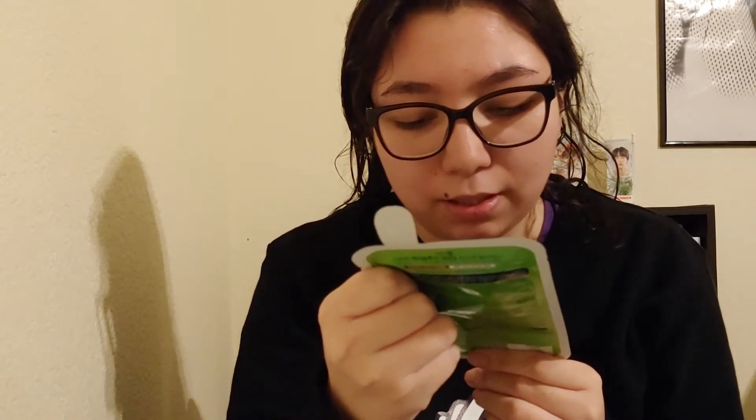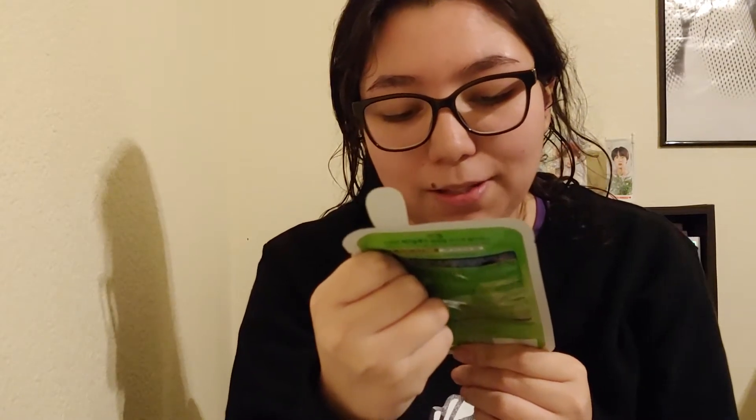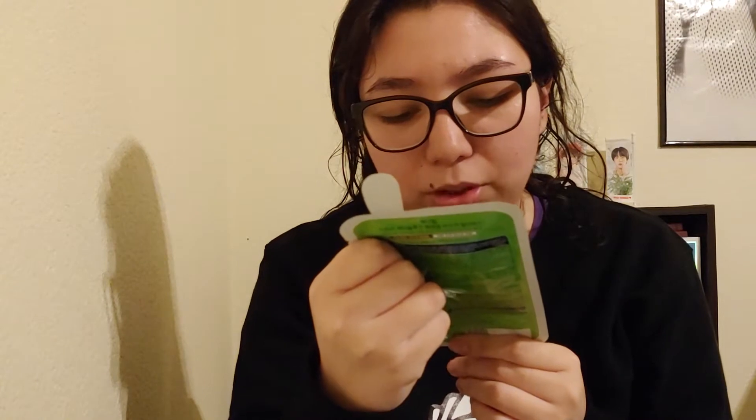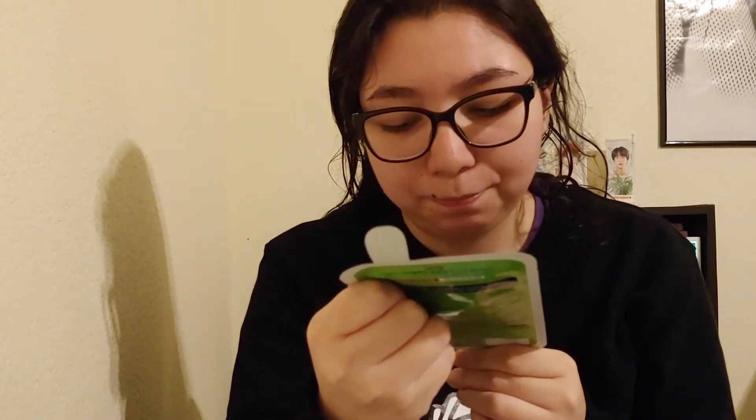This is a Tea Tree Care Solution Essential Mask. It conditions the skin, prevents greasiness by minimizing sebum, and through its calming and moisturizing function, skin becomes soft and smooth. It has passed skin irritation testing.